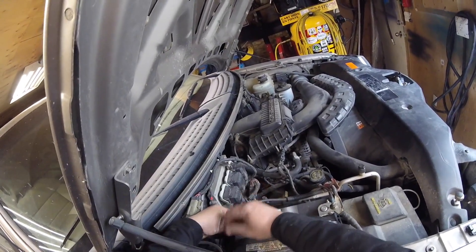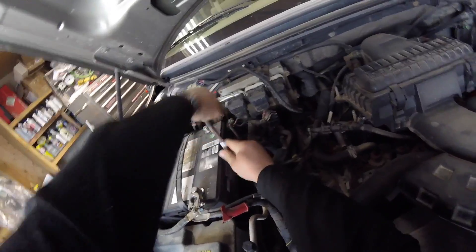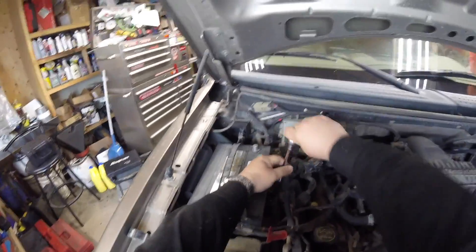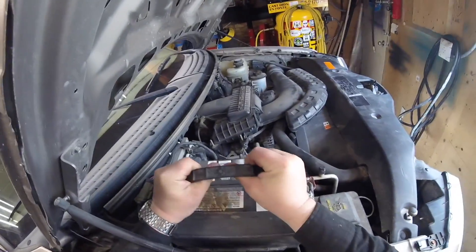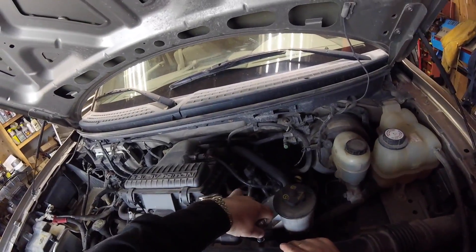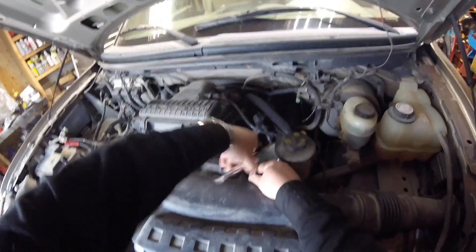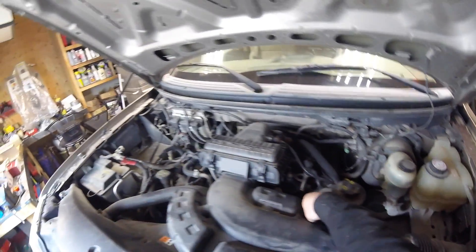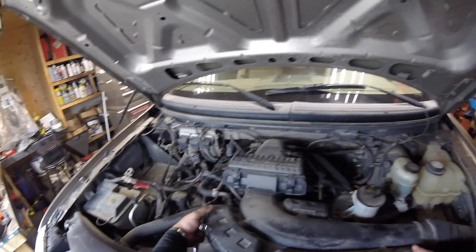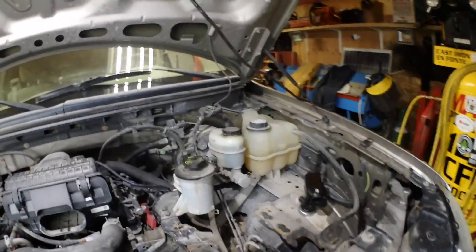Pull the battery off - I'm actually going to completely remove it. It's only held on by one 10 millimeter bolt, pull that out and yank it out. Gives you a whole bunch more extra room.